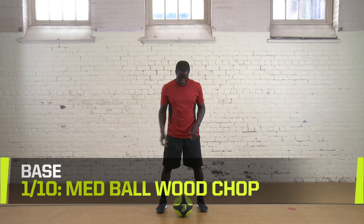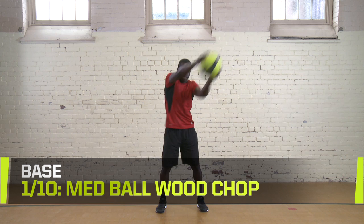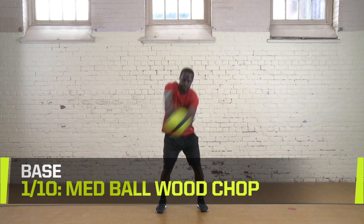Med Ball Wood Chop. This drill requires a medicine ball. Start in a standing position with feet shoulder-width apart. Hold the med ball in two hands and raise it over your shoulder. Bring the med ball down across your body in a chopping motion, stopping it at your hip.